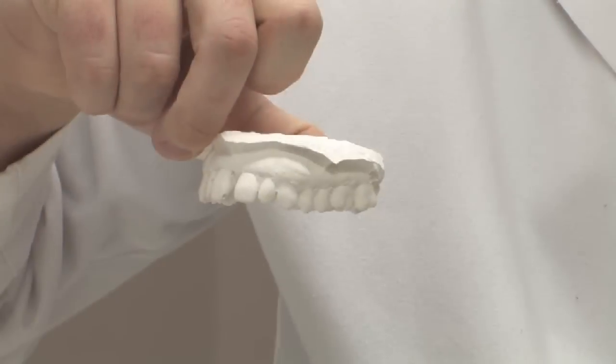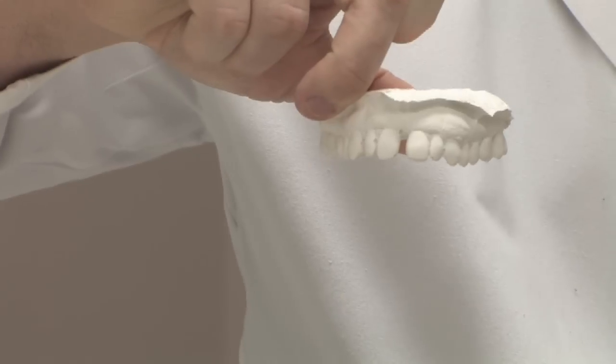At the dental laboratory, they will actually be the ones constructing the gold tooth. What they do is take the impression and pour it up in a special stone-like material. Once it's been poured up in the stone material, they will use different sorts of wax to fabricate what the tooth is going to look like — to verify the way it's going to fit, verify the bite, and certainly the cosmetics of it.